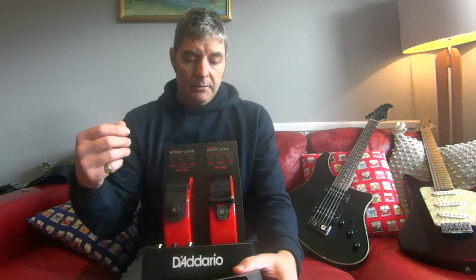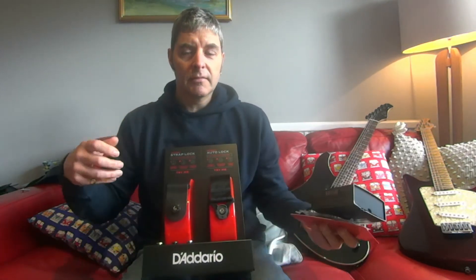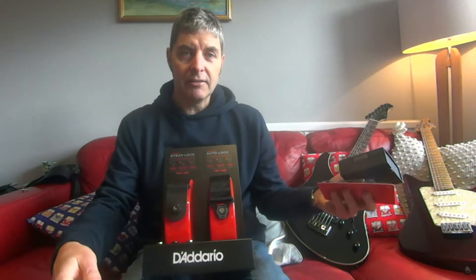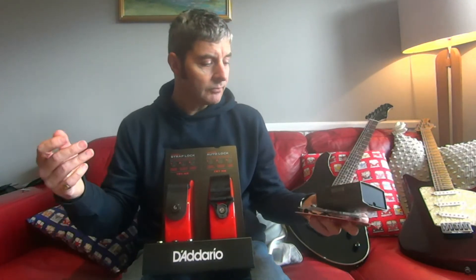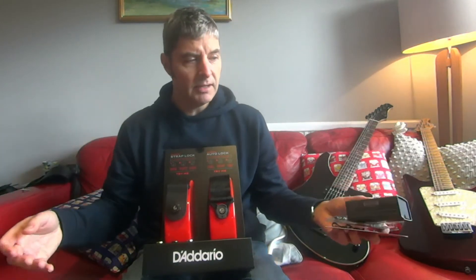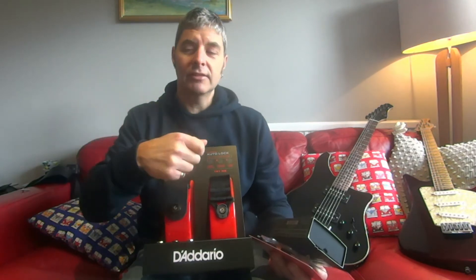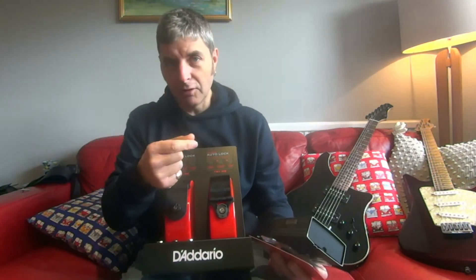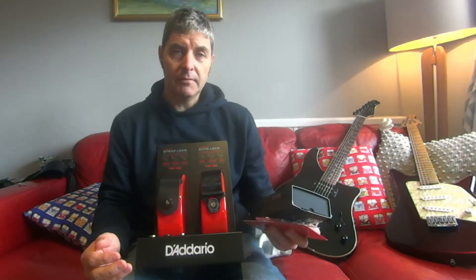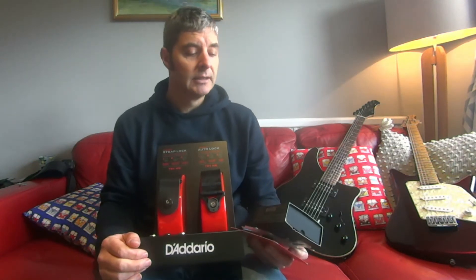When your strap slips off your guitar while you're playing, it can smash down on the ground — I had one do that once — or it can just fall off completely. Sometimes people walk along carrying their guitar by the strap, which is never a good idea, and it just accidentally slips off and your guitar is often wrecked. Strap locks can be a pretty cheap way of stopping this happening.